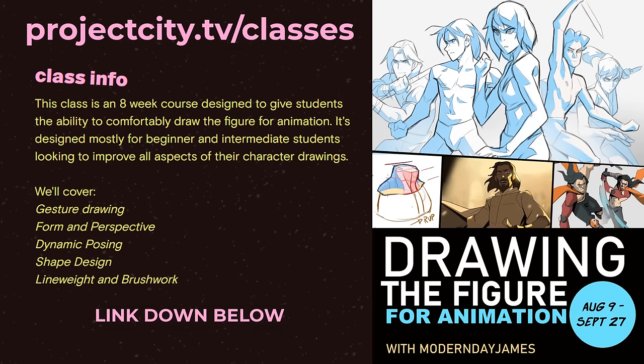This video is brought to you by my animation courses over at ProjectCity.tv. I have a new course on drawing the figure for animation and another on animation basics. The links for those are in the description below, and I'll provide more details about it at the end.